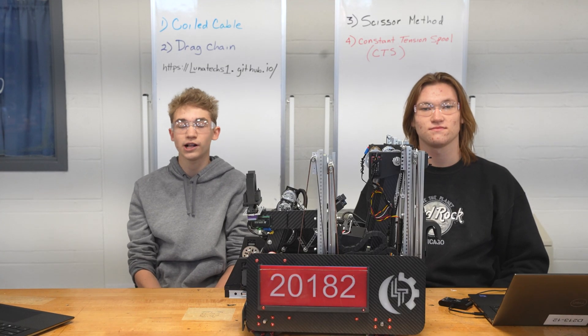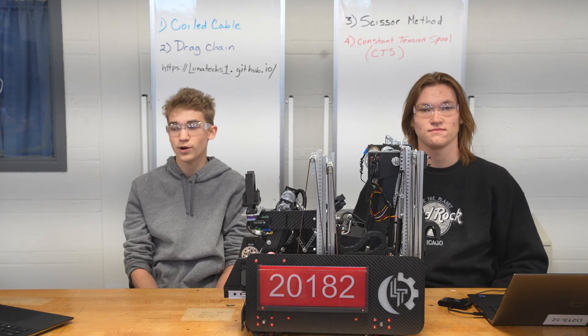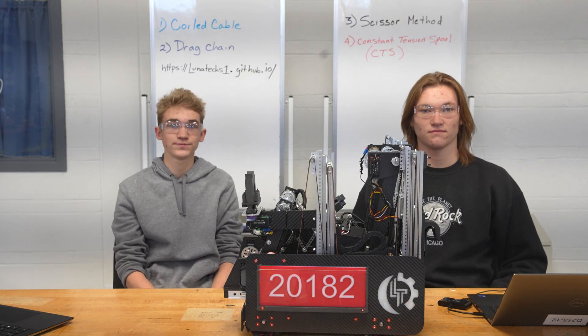We hope this short tutorial helped any teams struggling with wire management. If you have any questions, please leave a comment below or contact us through our website, lunatex1.github.io. Thank you.